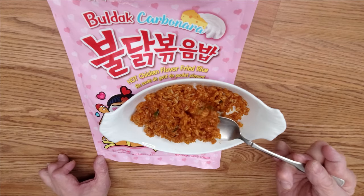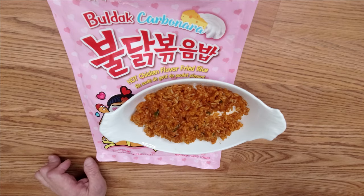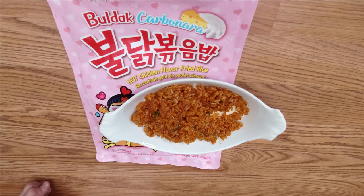The rice is very al dente — not too soft and mushy like a fresher fried rice. It's really good. If you happen to find this one at the local grocery store, get one package and try it out. It's really good.